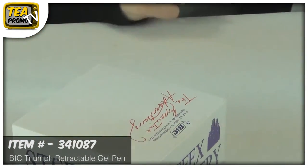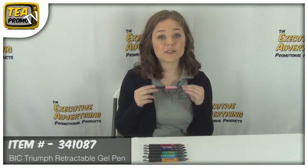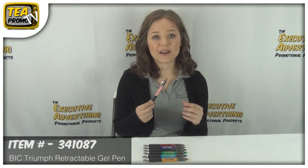Your logo will really stand out with these bright colors. You get a free artwork e-proof with no setup fees. To find out more about these great pens, check the link below and thank you for watching our video from TheExecutiveAdvertising.com.